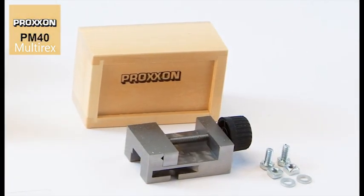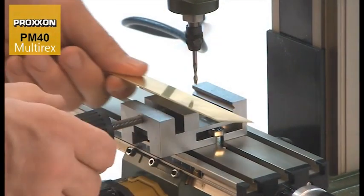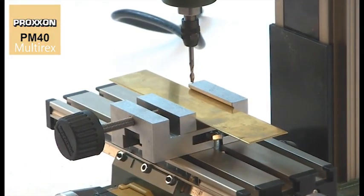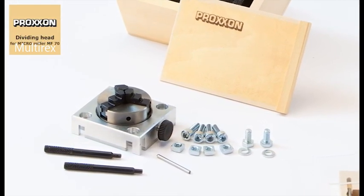The PM40 precision machine vise offers a secure hold for workpieces. Made of solid steel, this vise is just right for use with the MF70, just like the dividing attachment, which was specially designed for use with the MF70.